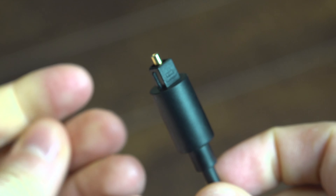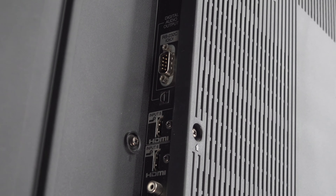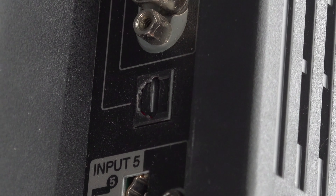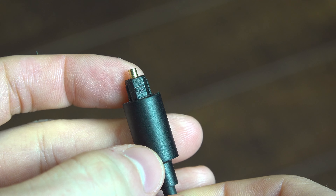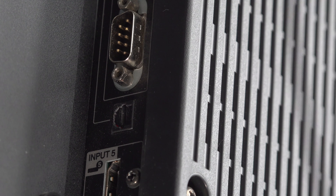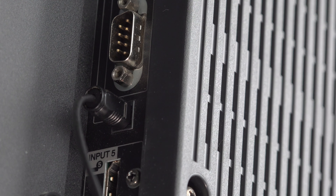Very important: remove the cap at the end of the connector before connecting it. Otherwise it won't work, and you may break the optical output of your television if you force too much when you push the connector into it. In the last 15 years I've never seen a TV without optical output, so yours surely has one. If you didn't find it yet on your TV, it looks like this — there's a small door that shuts in front of it, and you may see a red light behind it. That light is the audio signal, that's why it's called an optical cable.